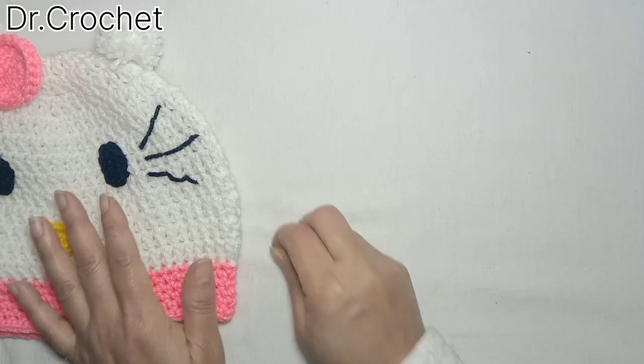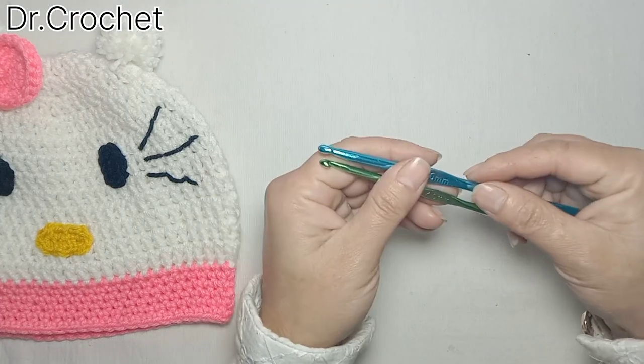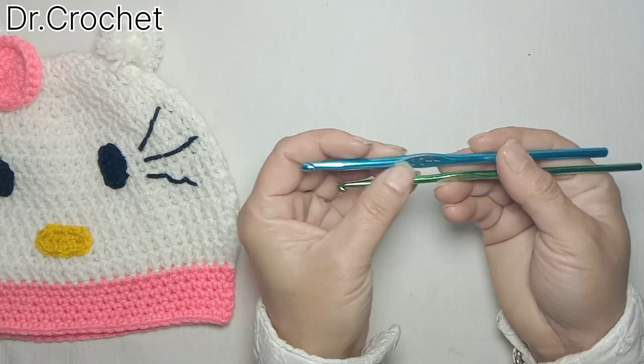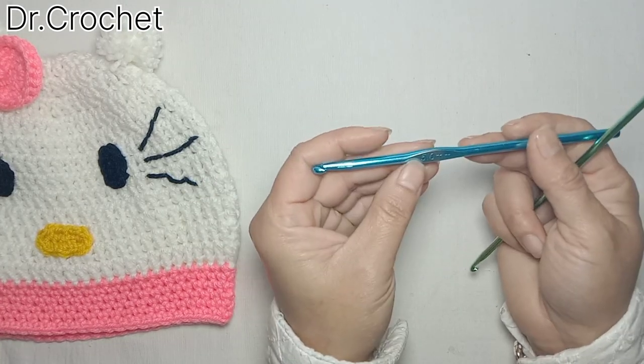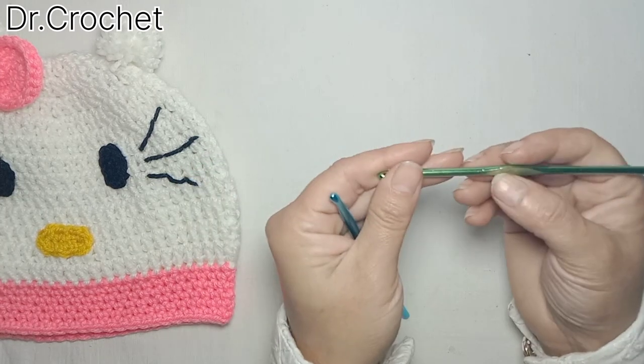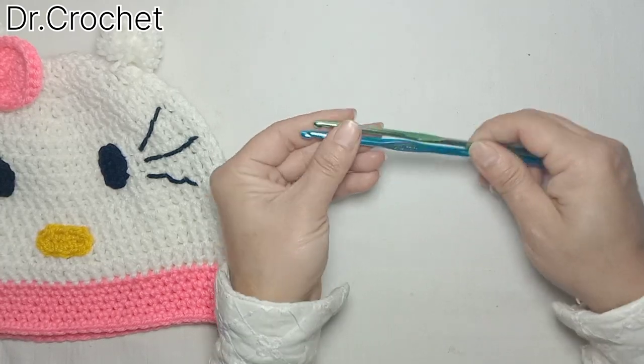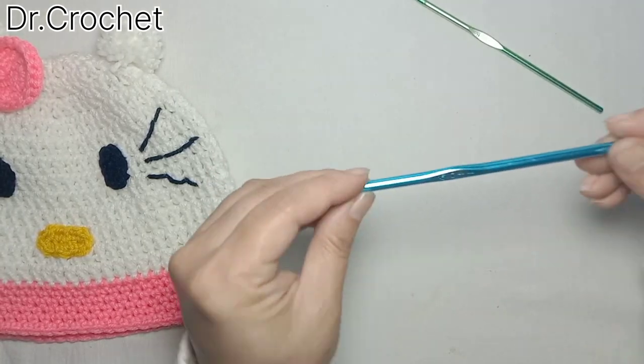So let's start — to make this beautiful cap we need two crochet hooks. I'm going to use a five millimeter crochet hook to make the cap, and a four millimeter crochet hook for making the border. Let's start with the five millimeter crochet hook.